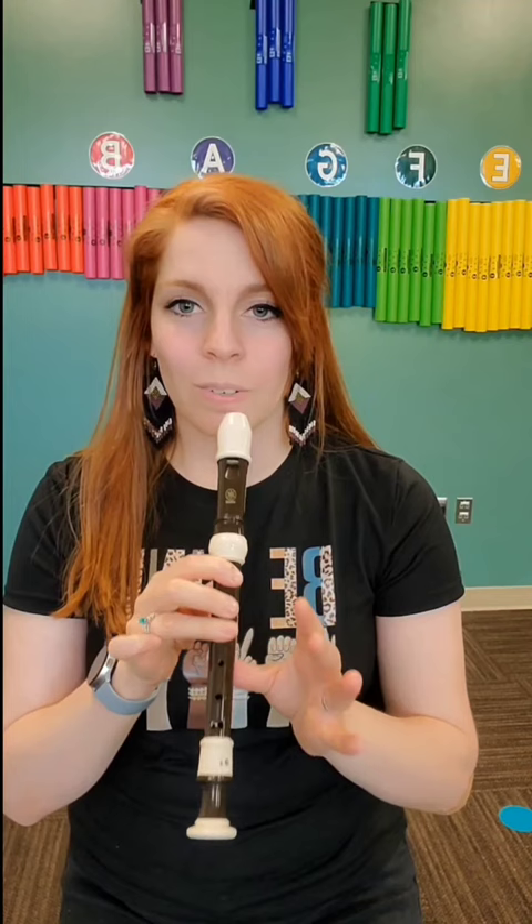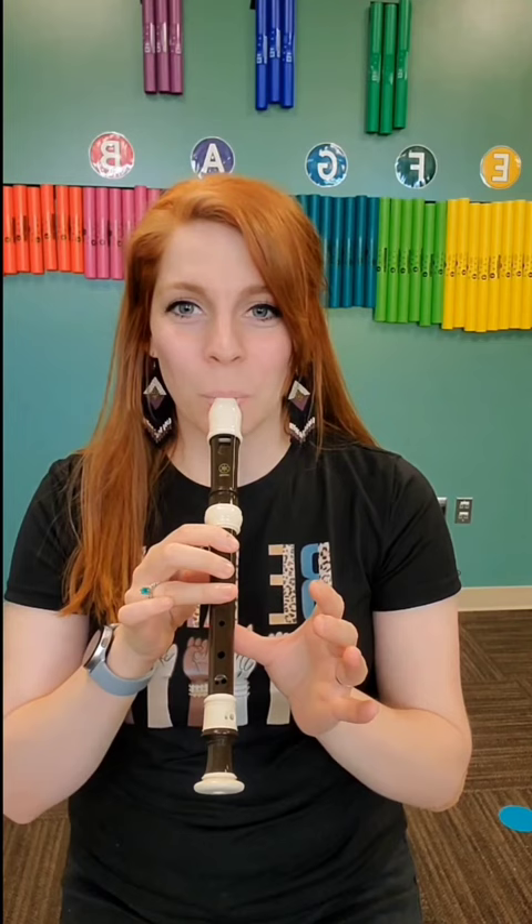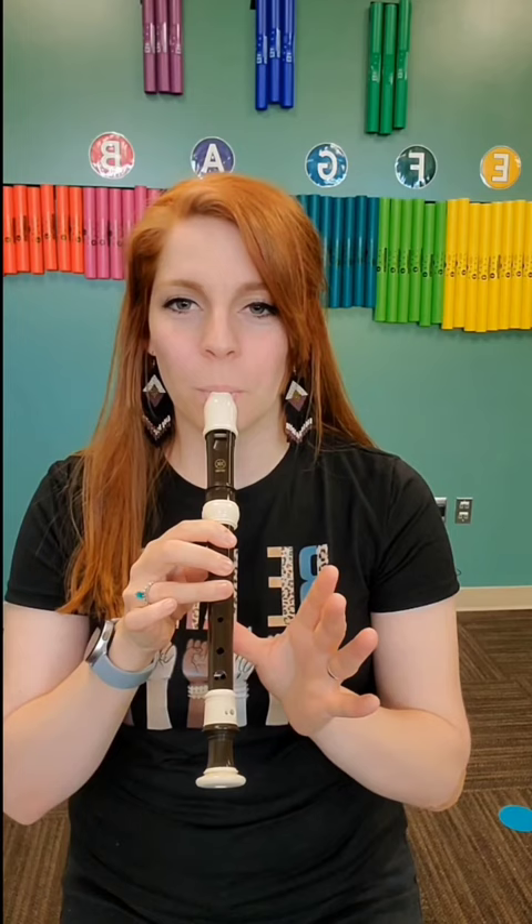Putting the whole thing together is G A B A B G D up to G. So up to speed. Have fun!